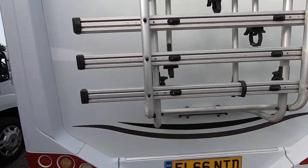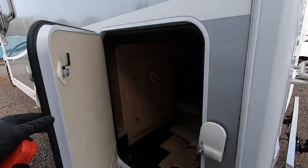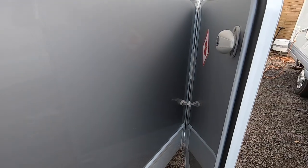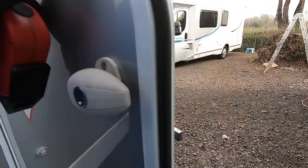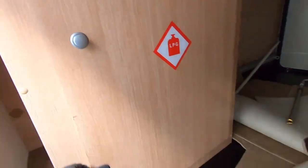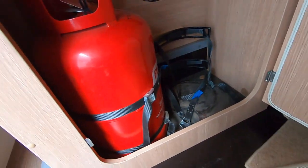Everything looks good on the outside. I'll check the bike rack in a minute. This door — does this work? Sort of, not great — I'll probably replace that one as well. The gas locker is massive, look at that. It's huge.